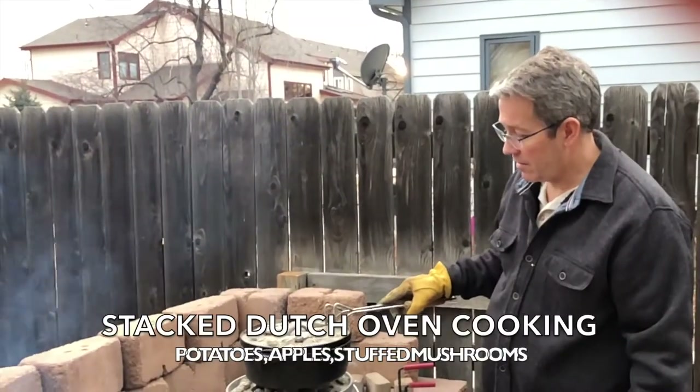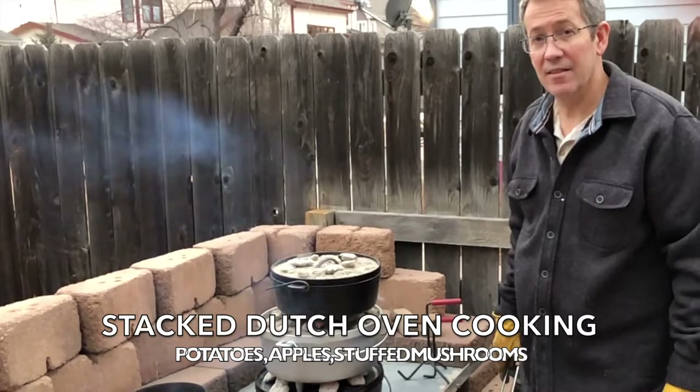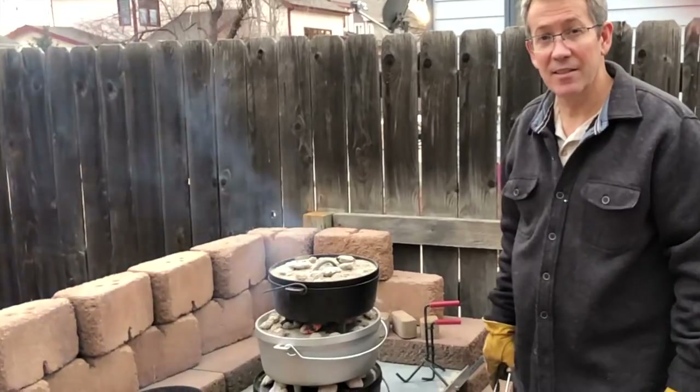Okay, here we go, we're off and running. The potatoes on top, the apples, and then the mushrooms underneath here. We'll be bringing the steak out pretty soon and we'll be cooking that on the Himalayan salt block in just a few minutes.